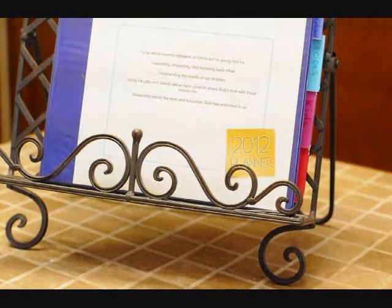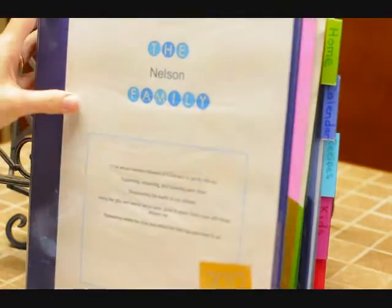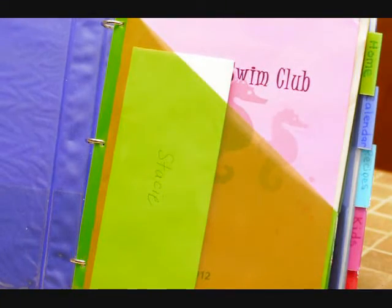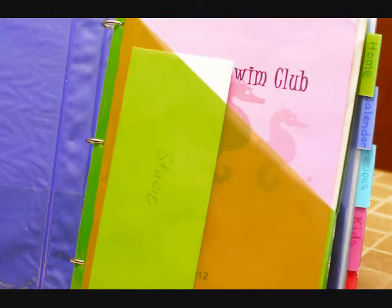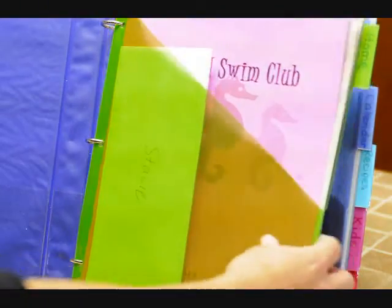I have my planner sitting on my island in the kitchen so that I have easy access to it. The very first thing, of course, is my mission statement, to keep that in mind always. Next, I bought one package of these dividers that have pockets so that I can store bills in there, the checkbook sometimes, and any paperwork that I need to fill out right away so I can remember it and get that done.